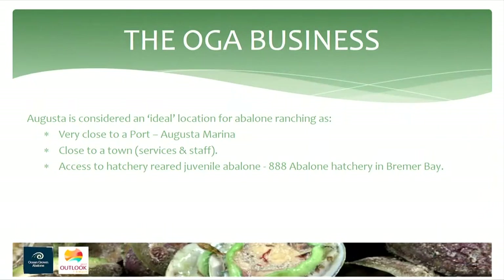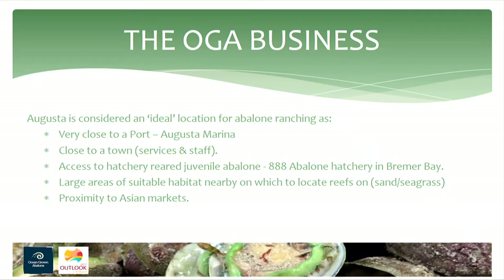There are very few places you can do abalone ranching on the south coast. Augusta is ideal because you need to be close to a port — you've got lots of concrete blocks to get out there quickly and service them daily. Many south coast areas might be suitable except they don't have a marina nearby. You also need a ready supply of juveniles; we actually have to book two years ahead for our stock. And we're quite close to Asian markets, so going in live is going to be a really interesting step going forward.